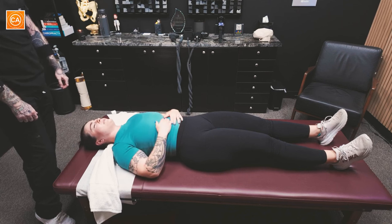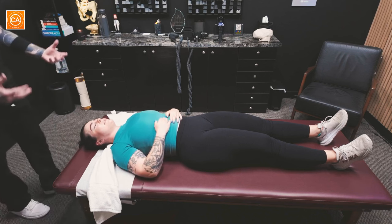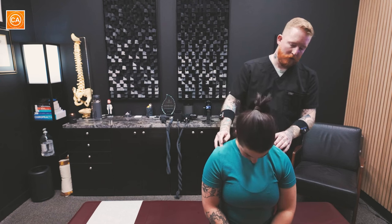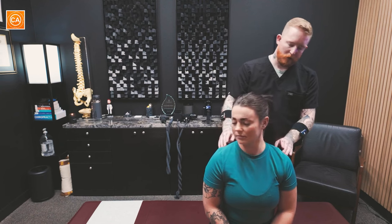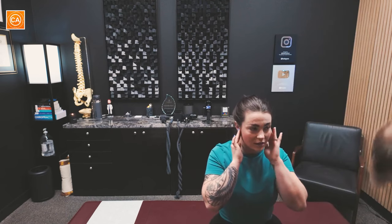The last one we're gonna do is just kind of a full decompression — it's gonna help take stress off of everything. Basically with this one you're gonna feel a gentle traction and we're gonna give you a little pull. Big breath in and out. Oh, Jesus. I felt that all the way down my back — like my traps, past my traps, my rhomboid area. That'll go all the way down. Take a couple breaths, you'll start to feel stuff loosening up. Way better — I mean I still feel tightness but I'm not in pain.